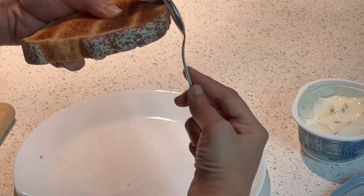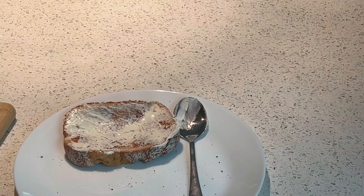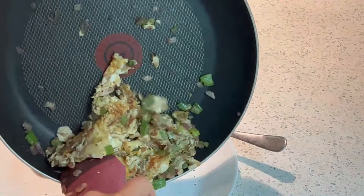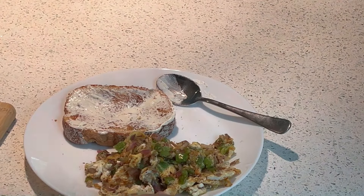I know cream cheese is not exactly healthy. I tried to eat my toast with some avocado mash, but I didn't have any when I filmed this video, so I just used cream cheese — and that's my breakfast.